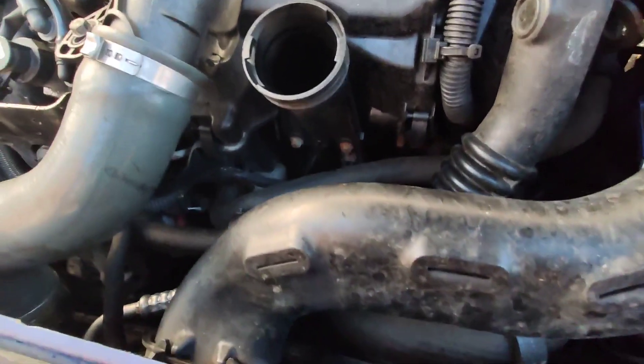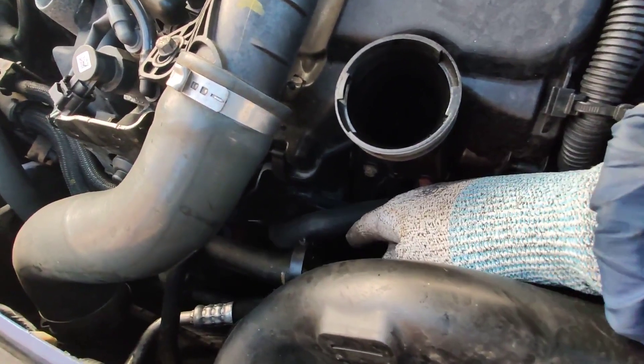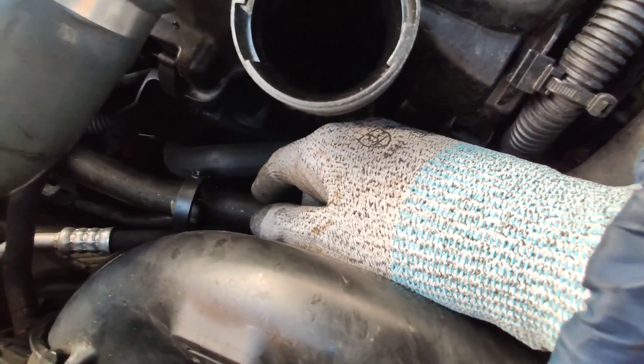While the oil is draining, I'll try and get to the oil filter, which is kind of tucked in down there — not very accessible. That's why you need a tool to take it out.